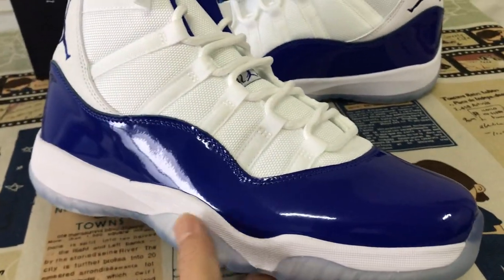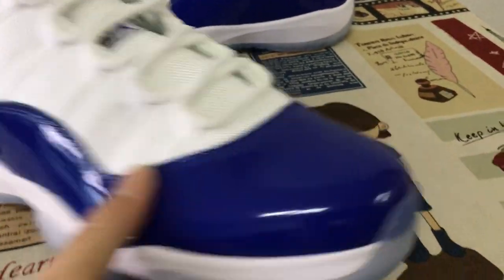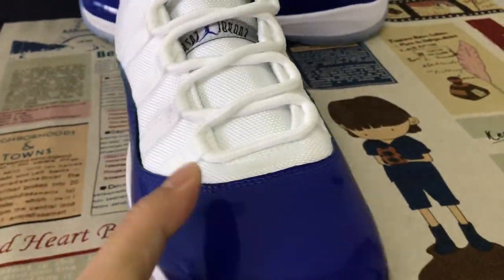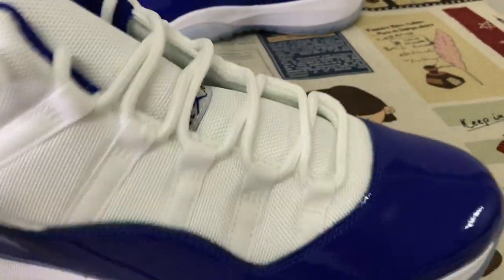You can see the shoe features white and Loyal Blue color. This is all upper made of Loyal Blue patent leather — real leather.